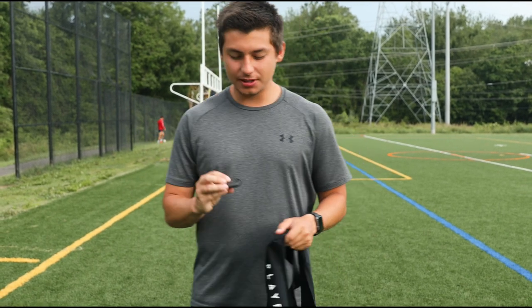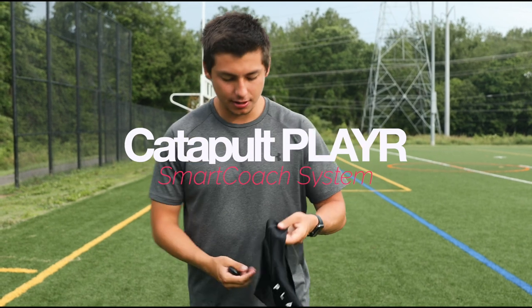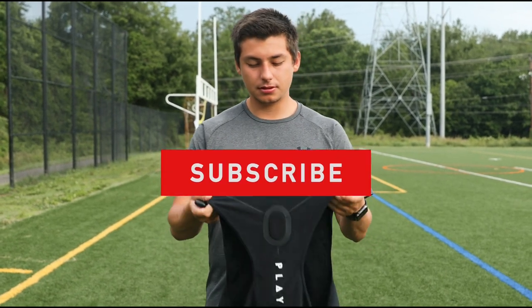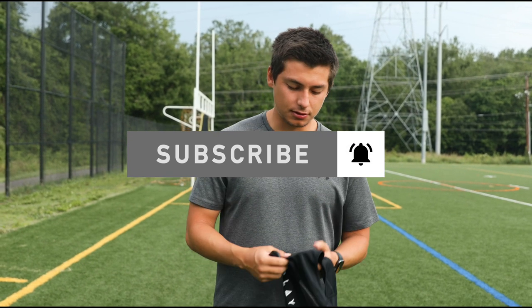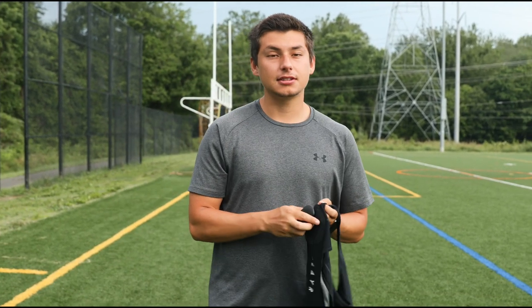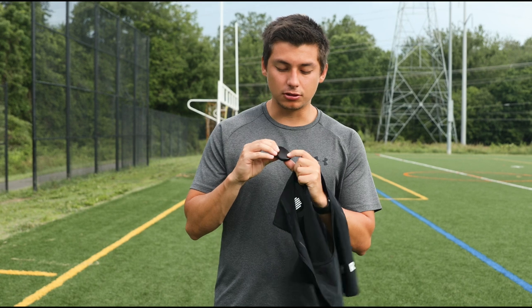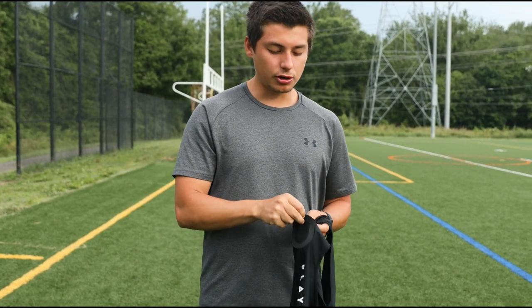What's up guys, I'm here at the field and I'm gonna be testing out the Player GPS tracking device. When you first start using it, it will start recording and tracking your data immediately once you put it into this pouch. One thing to keep in mind is that you want the little logo to be pointing down towards the vest, or it won't track your data.